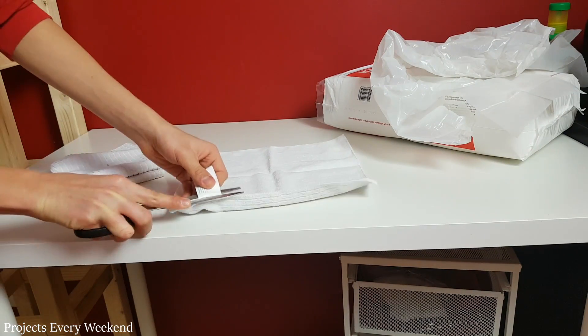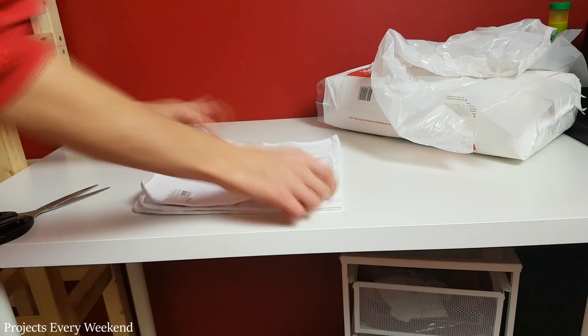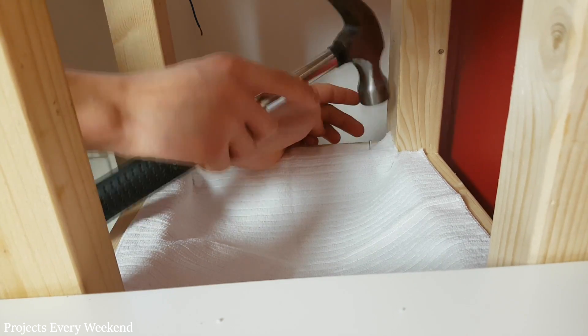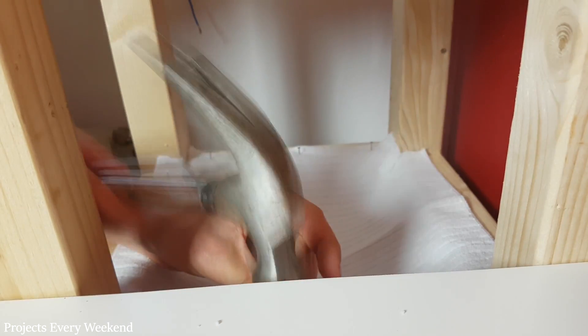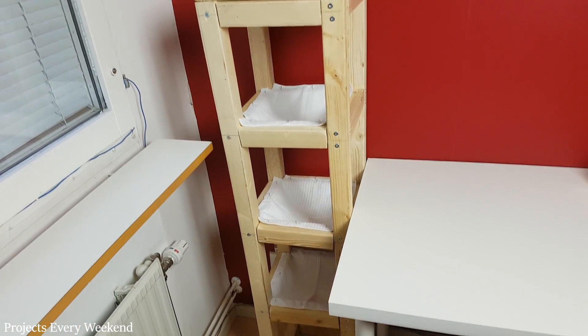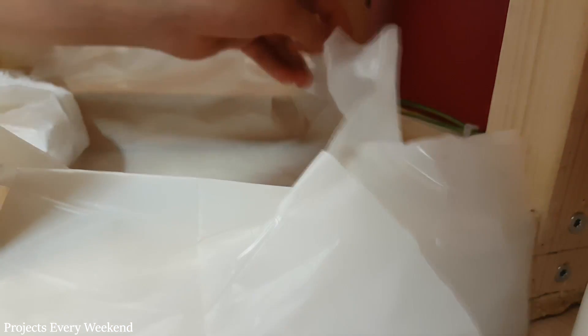I laid down 3 pieces of fabric and cut off the tags. I then cut out small squares from each corner. After that I laid one on the top level and used some small nails to hold it in place. This also allows changes to be made in the future, for example adjusting the fabric so it can hold more soil. I repeated it on 2 more levels. Since the bottom level will be deeper I didn't use fabric — instead I secured the plastic bag to the wood with some hot glue.